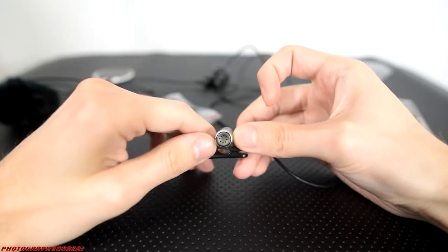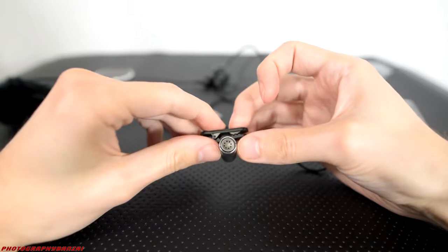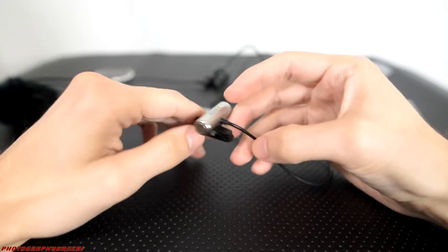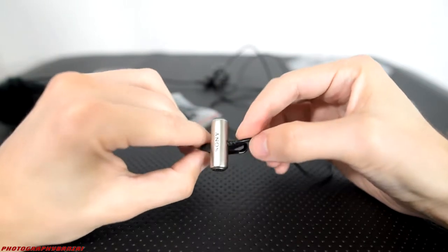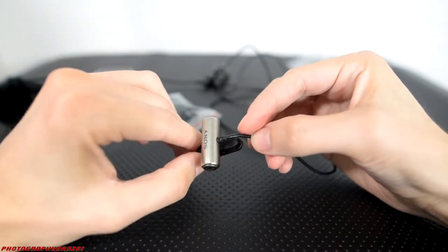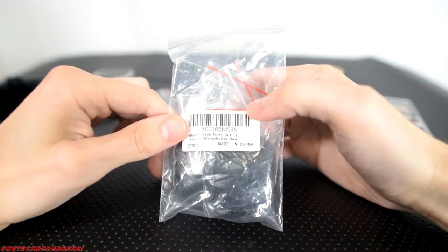In this video I'll be going over a modification I did with this Sony ECM-CS3 stereo lapel microphone. I bought some windscreens for it. Turns out they're too small, so I'm going to put one on each end of the microphone. But I do think that'll probably work pretty well.